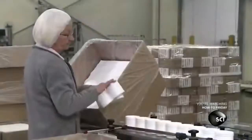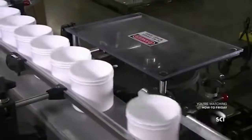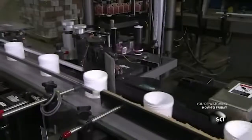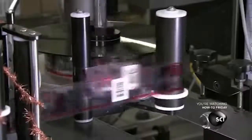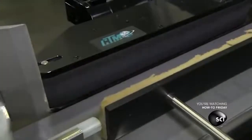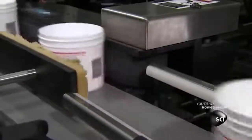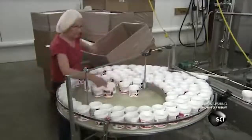Grandma Edna continues her life's work as she places plastic jars onto a conveyor belt. The labelling machine applies labels to the jars, because it's the fucking label machine. Grandma Edna then hustles down the assembly line and moves the labeled jars onto a turntable, because she refuses to die until she's finished.